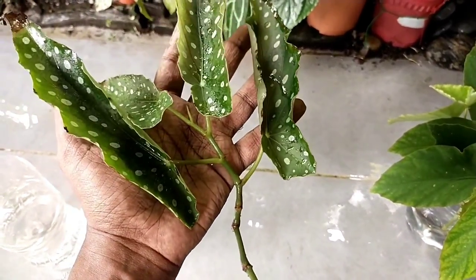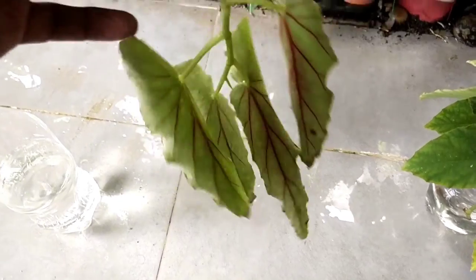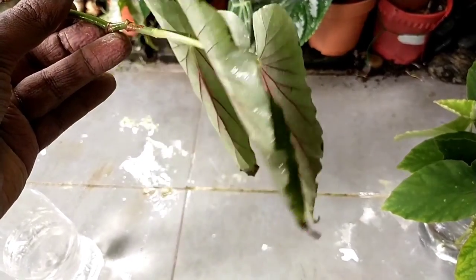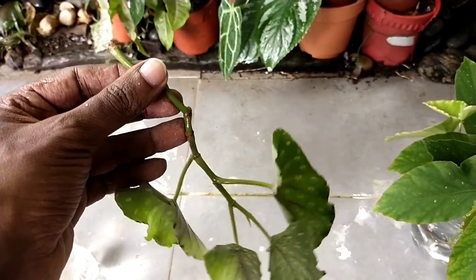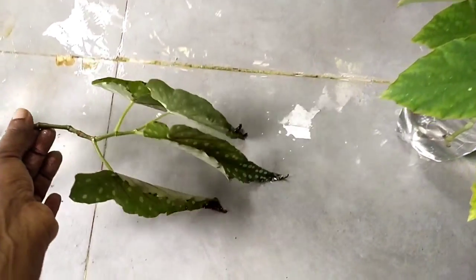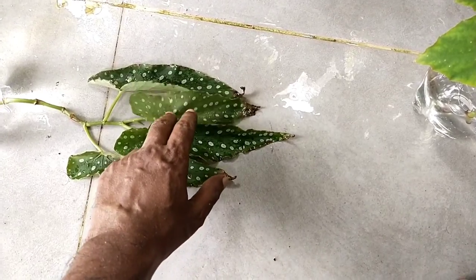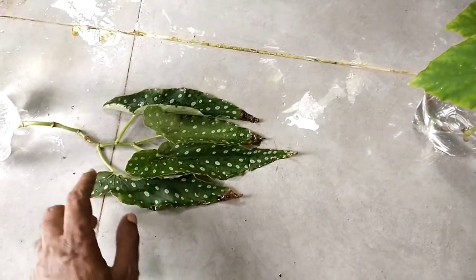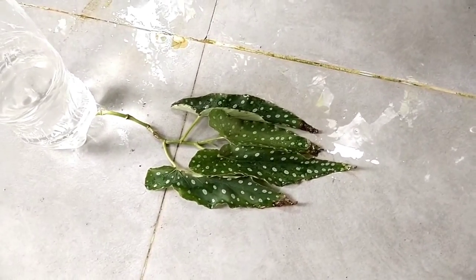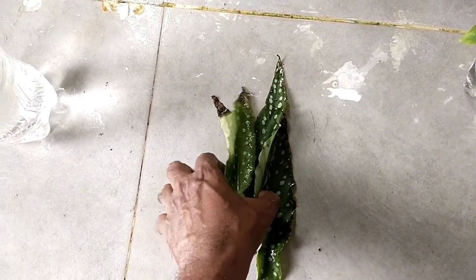Looking over here, this begonia appears to be in a dying stage but it's not dead yet, so I can still save it. If I were to leave it and continue cultivating it as-is, eventually all the leaves would drop and it would rot away and die. So instead of leaving it to chance, I've trimmed it and I'm planning to propagate it. Water propagation gives a far higher chance of success than placing cuttings straight into media.